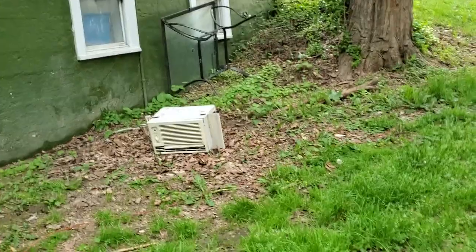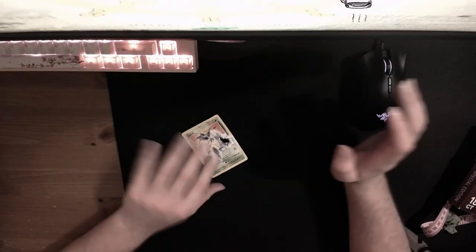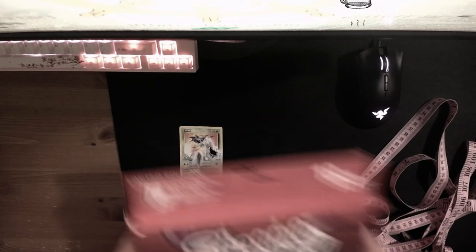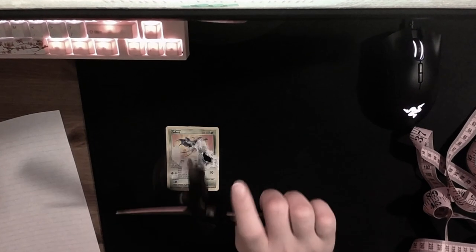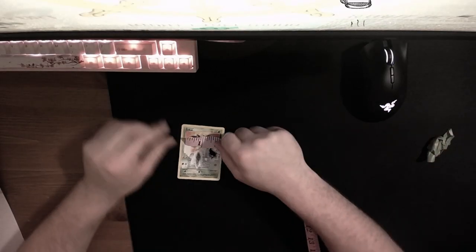Now the first step of the restoration process — you're gonna need some supplies: some kind of measuring device, some kind of coloring device, a little bit of tape, some paper, and then some scissors.